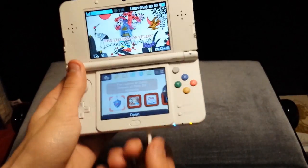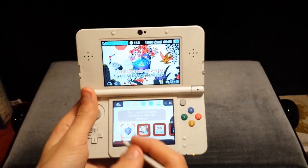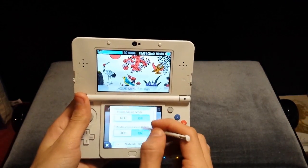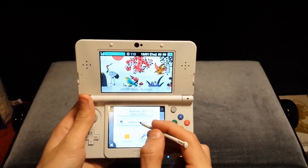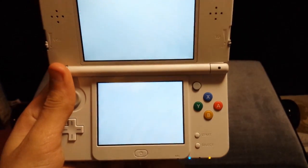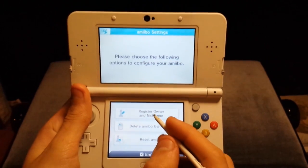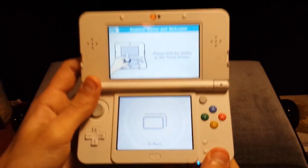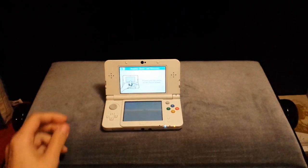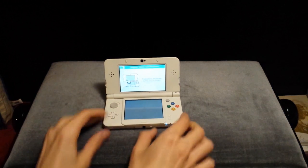The way you can access the Amiibo is by going to the home menu settings and scrolling down past all the change theme stuff. Here's Amiibo settings specifically for the Amiibo. Clicking on that will open up a separate area in the settings where you can register owner and nickname, and here you can touch your Amiibo to the screen.